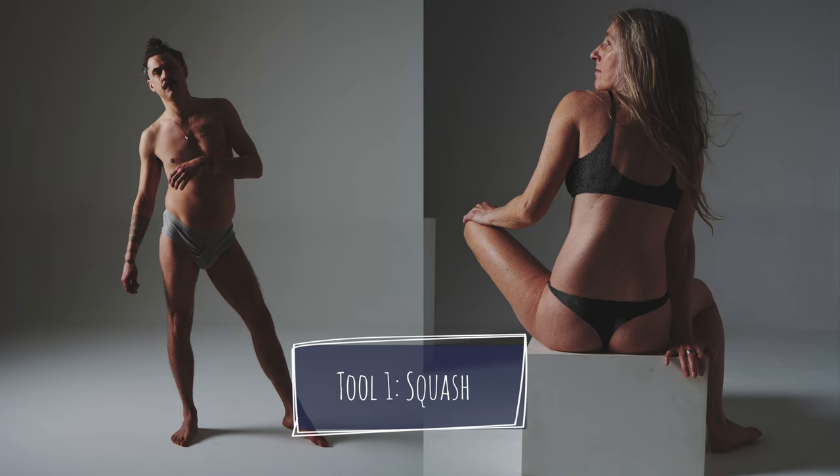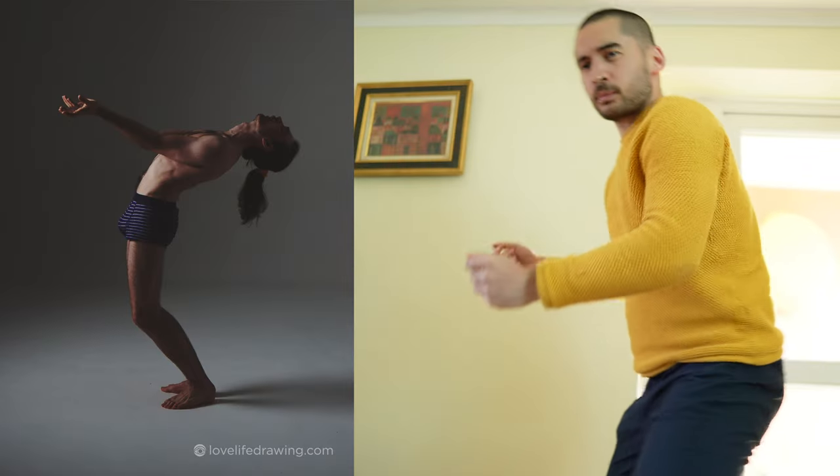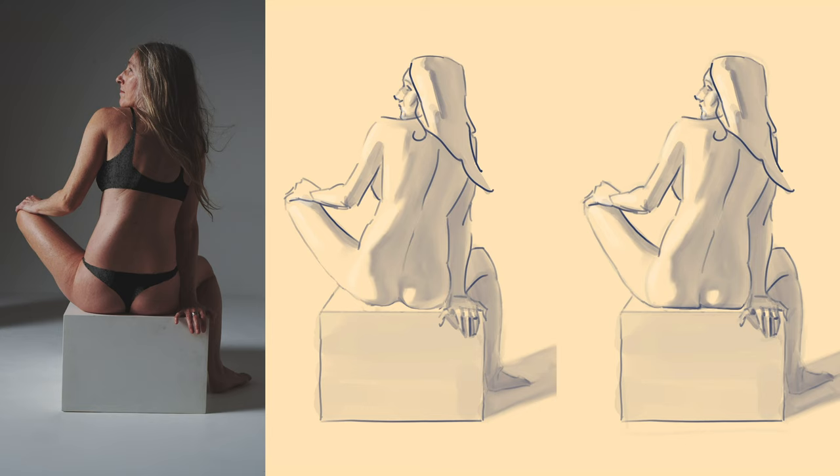First, we're going to know which part of the body is bearing a lot of weight. In a standing pose it'll be one or both feet. In a sitting pose there'll be some on the butt, maybe there's some weight on the hand. If you're not sure where the weight is, imagine doing that pose and think where you would be supporting your own weight if you were doing it.